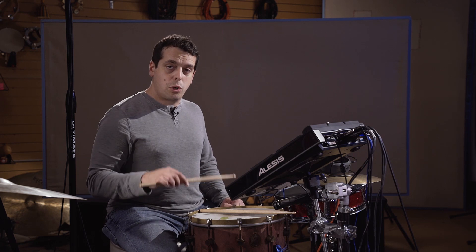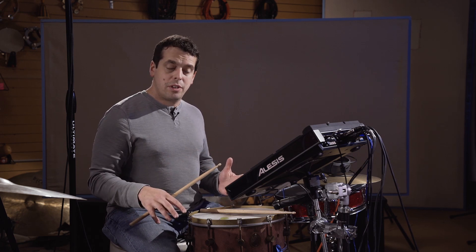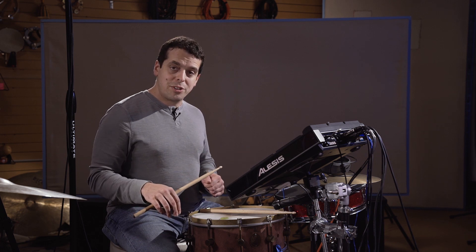This makes it very easy to do a quick routing, whether you need it for a live purpose or a creative purpose. That covers the pad output control. Thanks for watching.